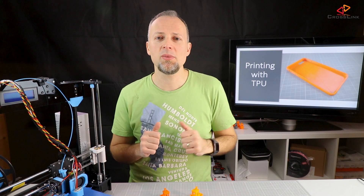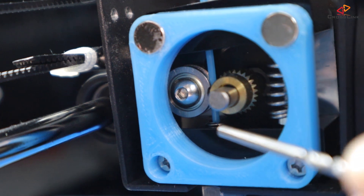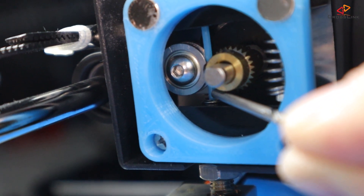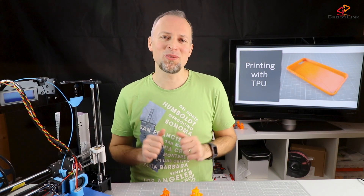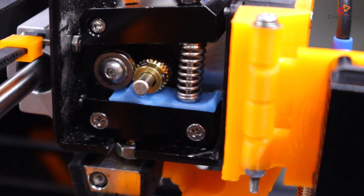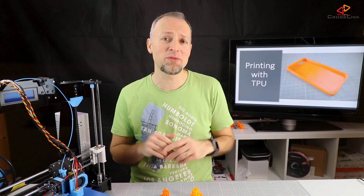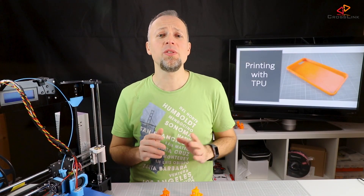I realized that the extruder still has some issues pushing the TPU into the throat, because there is quite a gap between the gear and the upper throat end. Sometimes the TPU already starts to use that little gap to bend out of the ideal perpendicular path to the throat. But thanks to Leo, there is a solution for that problem: the extruder filament guide. It's not only required for TPU, but it's actually helpful for any kind of filament to make it easier to guide the filament into the throat.